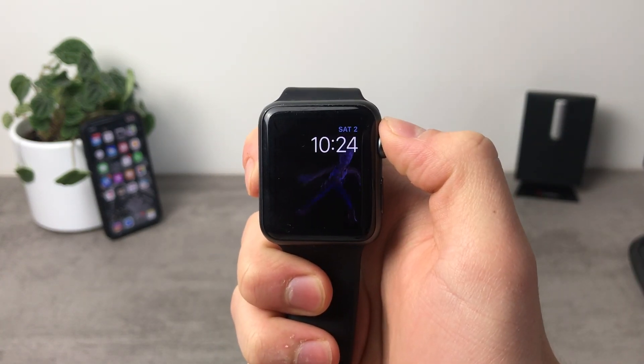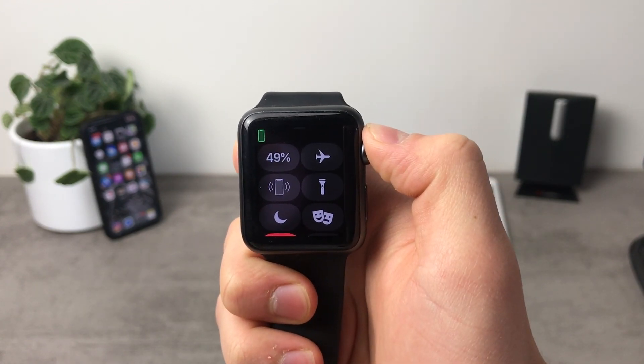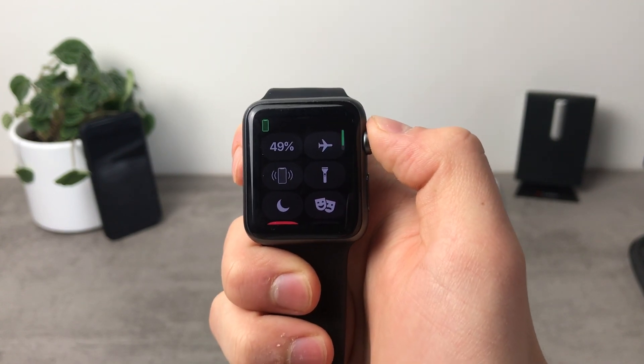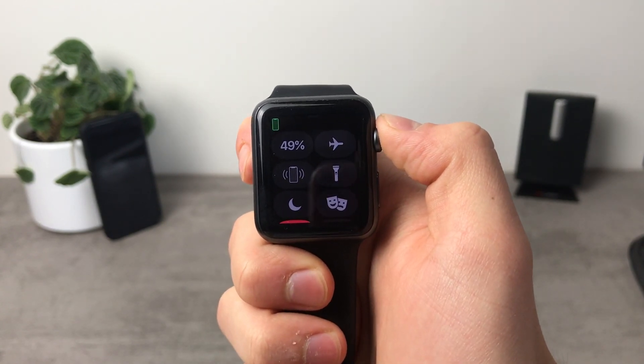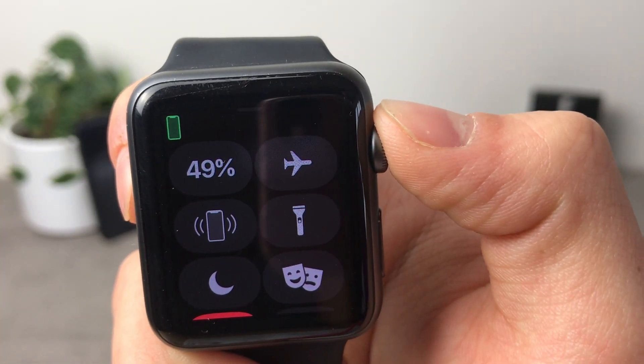The most basic thing I can tell you in terms of the battery is to swipe up on the home screen, and here you can see the battery percentage of the Apple Watch. As you can see right now my battery is at 49%, and if you look at the upper side of the screen you can see that it is connected with the iPhone.